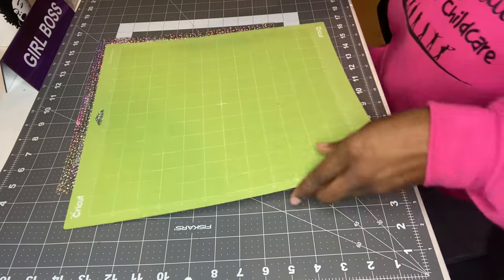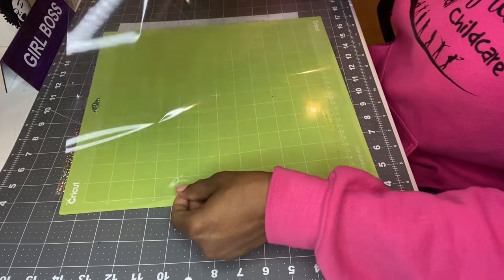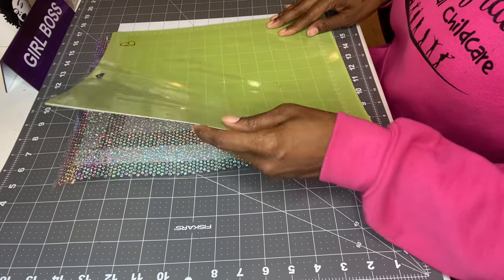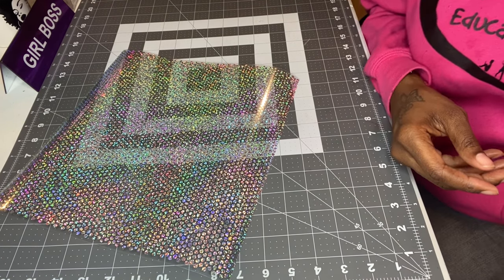It turned out right, so I'm going to cover my mat back up. I got so many mats I need to clean — maybe I'll do a video on how to clean mats. I've never actually cleaned mine, I always just buy new ones. I have like 20 mats — I'm lazy, but I might try to do a video on that.